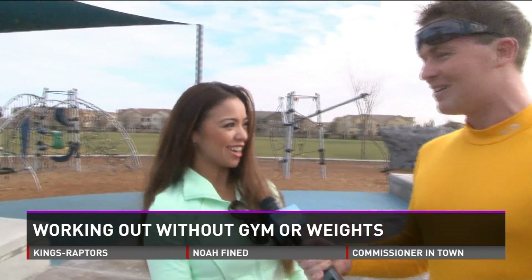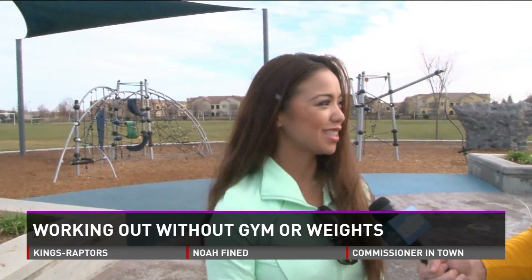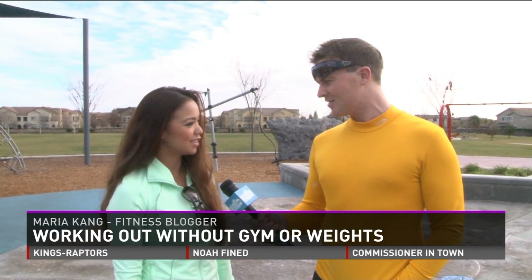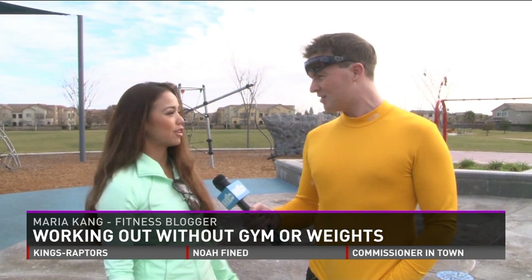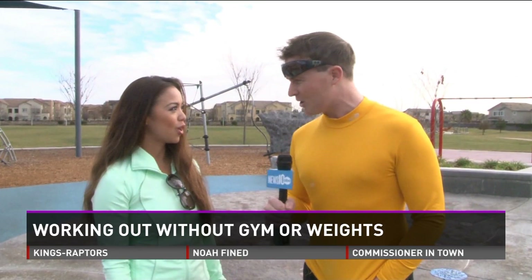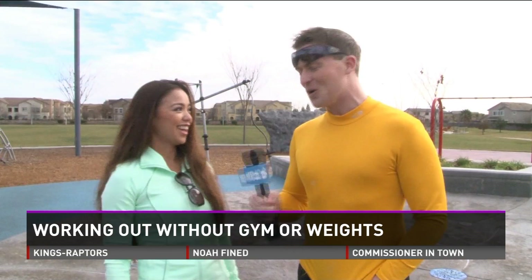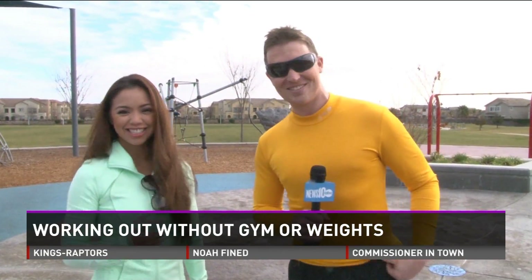Hello to you. Hi, Jeff. Thank you for doing this. Of course, I'm so excited. What are you going to be showing me today? I'm going to show you how to do a cardio routine without any weights at all, without even running around the park. You're just going to stay right here at the park. No gym, no weights, no membership. No gym, no weights, no excuses. Let's get to it.